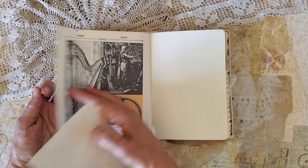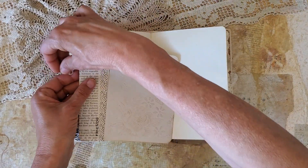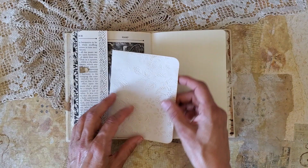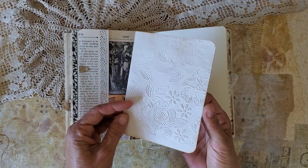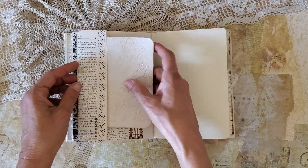This is another page — this actually flips out. And an embossed journal paper — it slides in there.